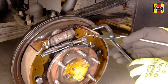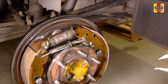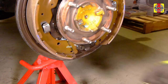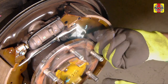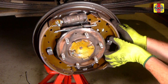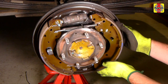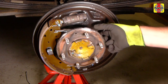Disconnect the upper return spring from the rear shoe. Then disconnect the lower anchor spring from the rear shoe. Disconnect the locking pole spring and then remove the adjuster lever. Push in the rear shoe retaining spring. Reach behind the brake backing plate and rotate the pin 90 degrees and separate the spring from the pin. Partially remove the front brake shoe and release the parking brake cable from the parking brake lever. Remove the rear shoe and then remove the adjusting strut from between the two shoes.